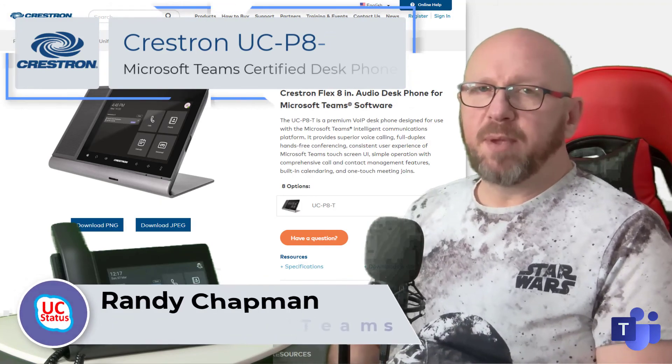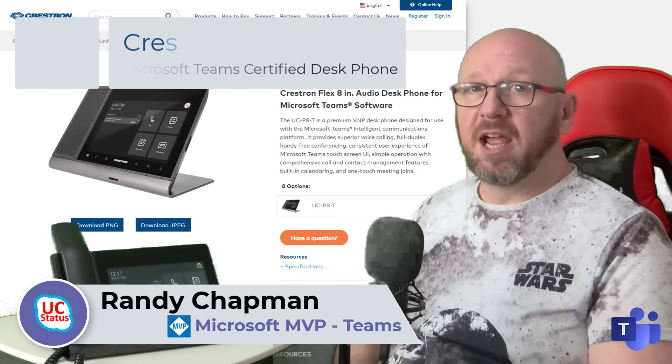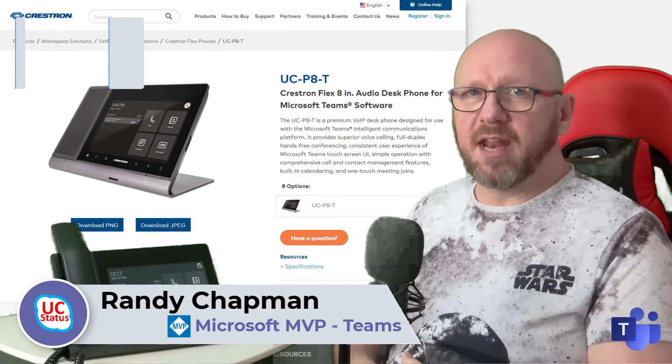So again this has been the UCP8-T from Crestron. It's the new Teams phone, only freshly certified, and that's all I've got to say for now. I'll see you in the next video. Thanks very much.